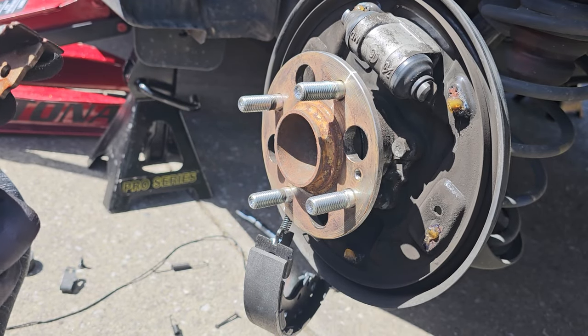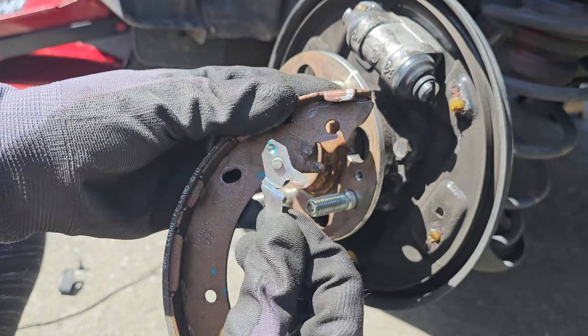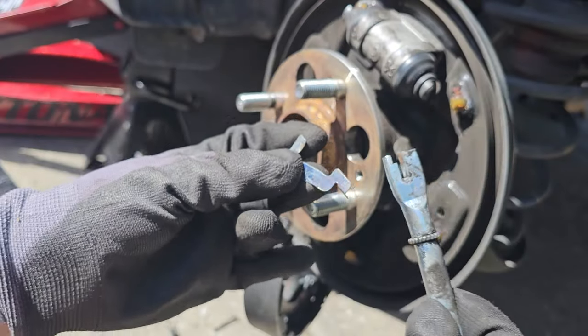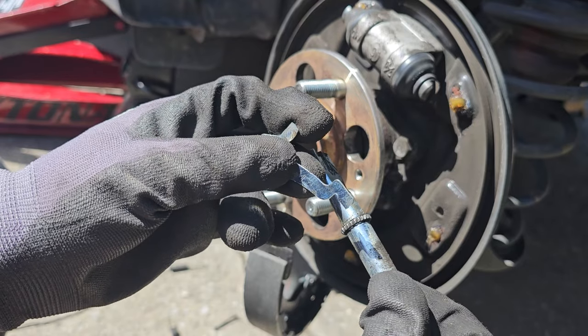Your old brake shoe will have a lever — make sure you take it off and install it on the new one. This lever triggers the gear on the adjuster, and this is an example of how it works when it's functioning.